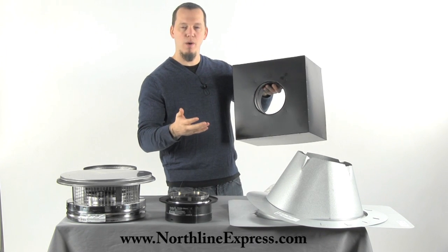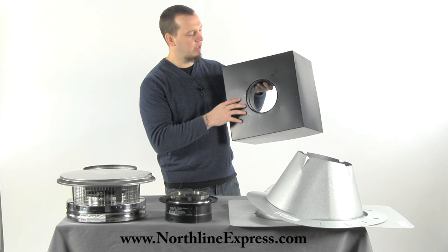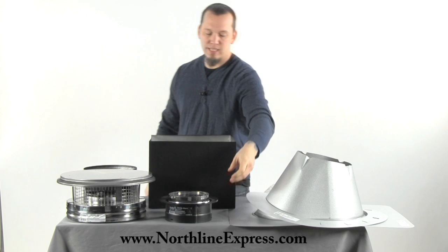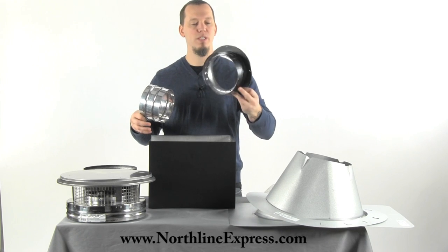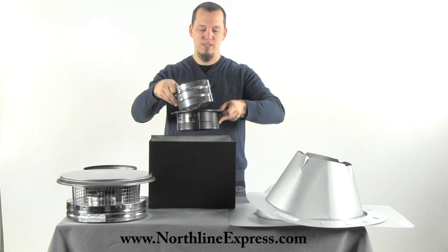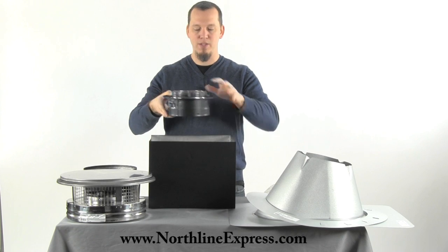On the other side it has the transition to your single wall or double wall stove pipe. For a mobile home installation you have to use double wall stove pipe, so you'll need the proper adapter for that, which we've included in this kit. That takes me to the next item, which is the DVL double wall adapter. This adapter is made specifically for DVL double wall stove pipe — it's got the inner ring which makes that connection, and it attaches up to the bottom of your support box.